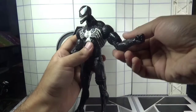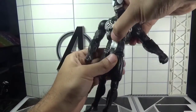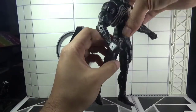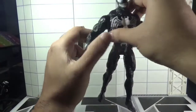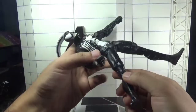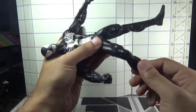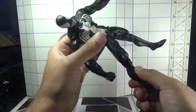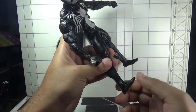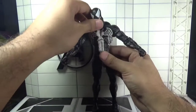There is a diaphragm joint and a swivel in the waist. The legs move forward, backward, and outward. There is a cut just above the knee joint, the knees are single jointed, and the feet are attached to a hinge joint that can move the feet up and down. That's it for the total articulation in this Marvel Select Venom action figure.